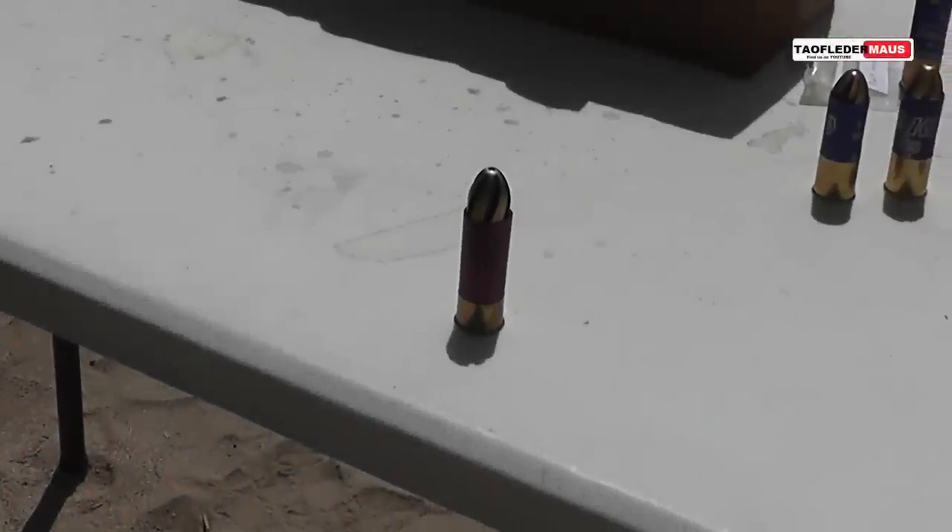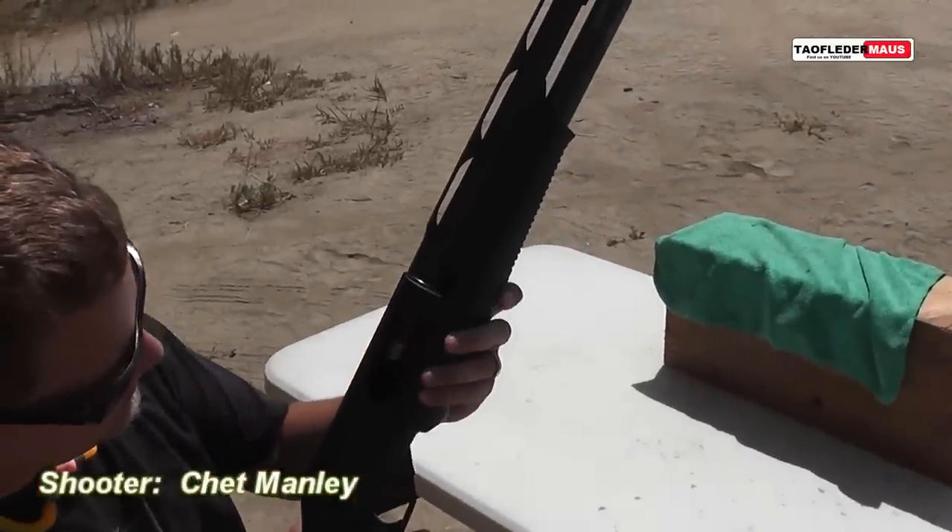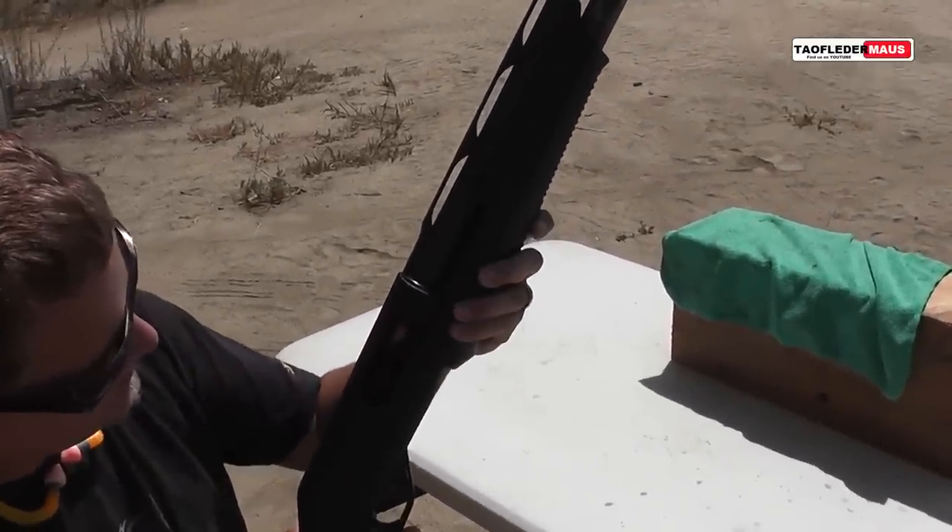Now the moment of truth — we'll see how these things shoot. Chet loads the round into the Benelli Nova, which has a much longer barrel than the Mossberg that we were using before.